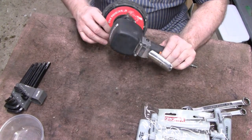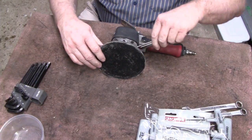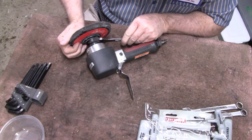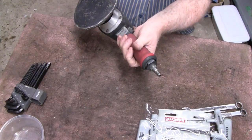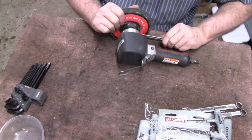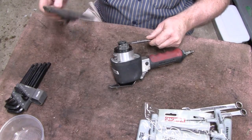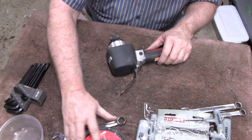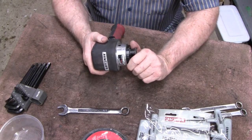First thing we'll do, I guess we'll take the disc off here. Looks like a 5/16ths. Hopefully it ain't on too tight. Wasn't tight at all. From Taiwan - I'm assuming it's metric.